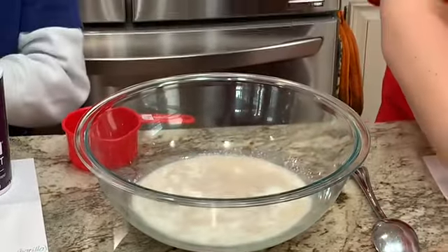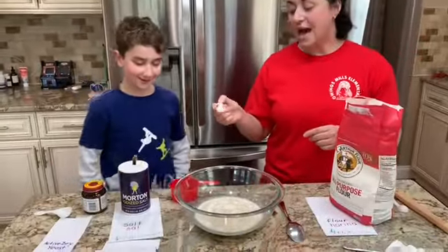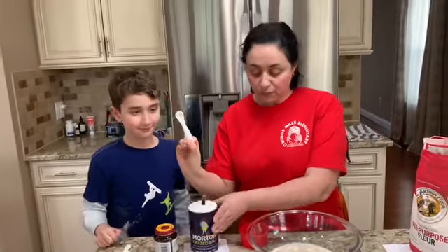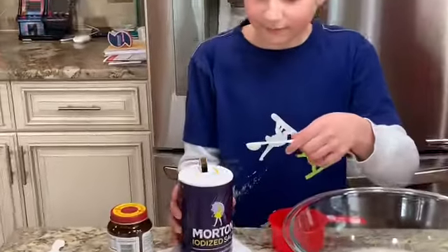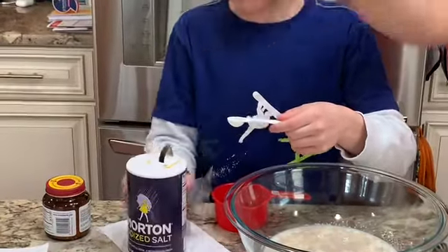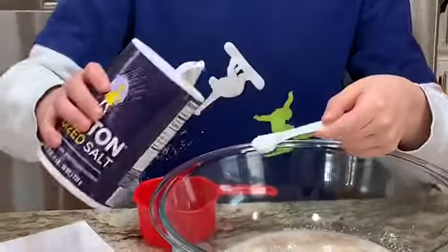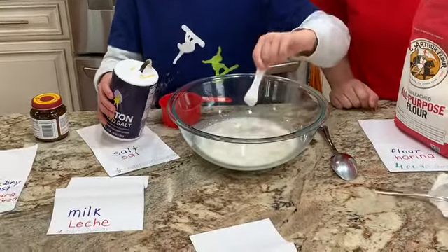It's going to look like chocolate milk — like a milkshake! Next, add half a teaspoon of salt over the bowl and mix it in.